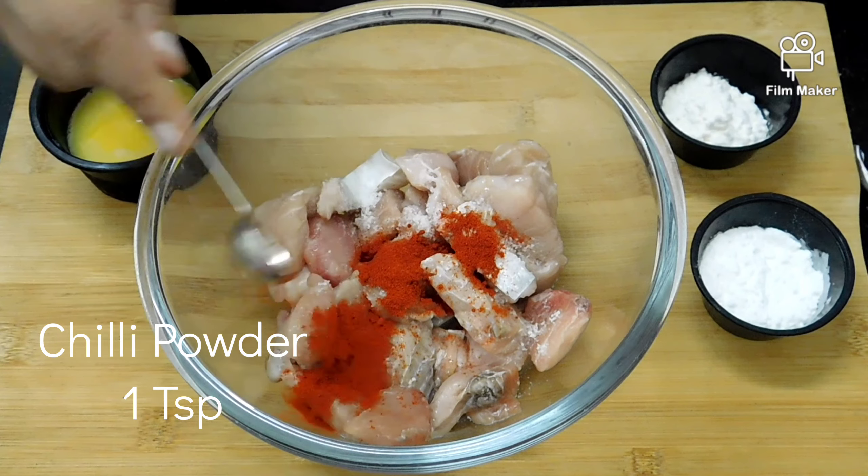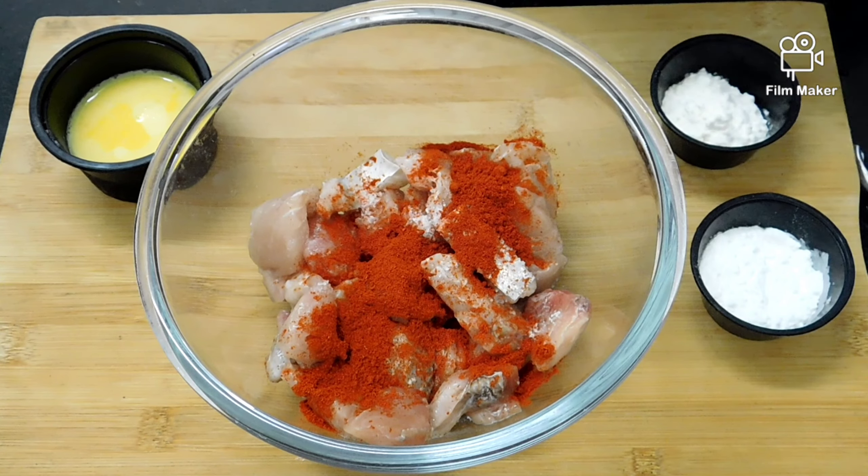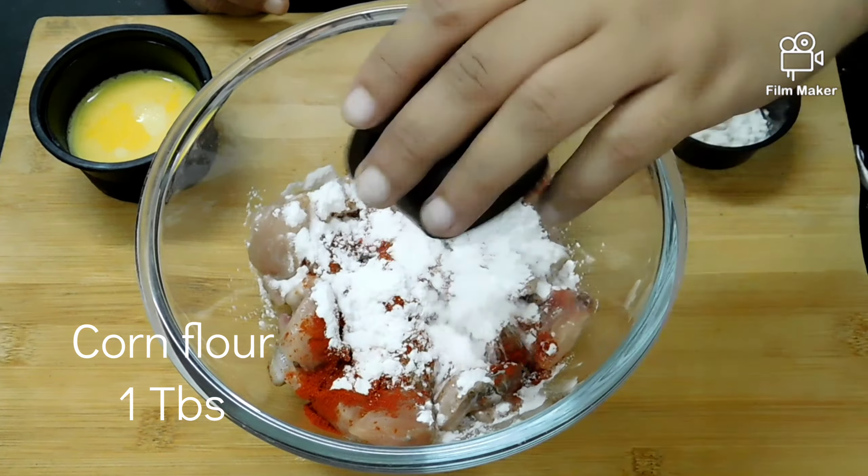Assalamualaikum, welcome back to EasyCook with Mila. I am going to show you a Chettinad style fish fry. It is not a regular fish fry — it is very good, and I'd love for you to share this recipe. You can check the link in the description.